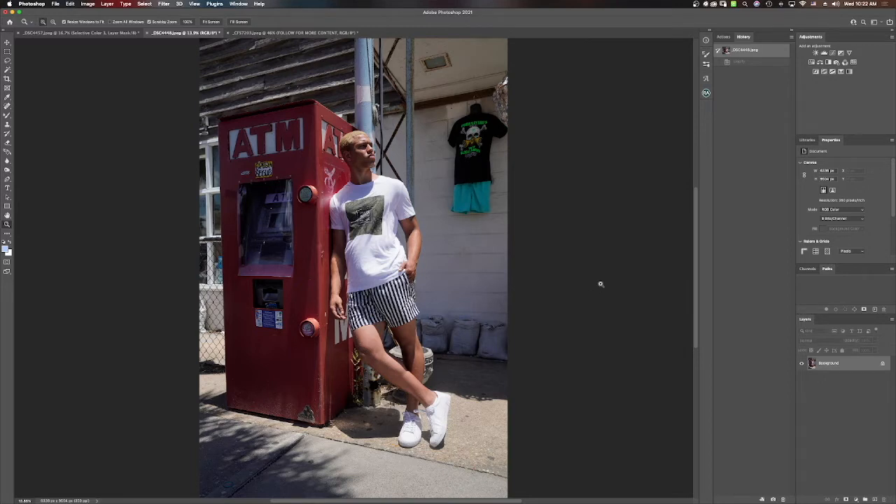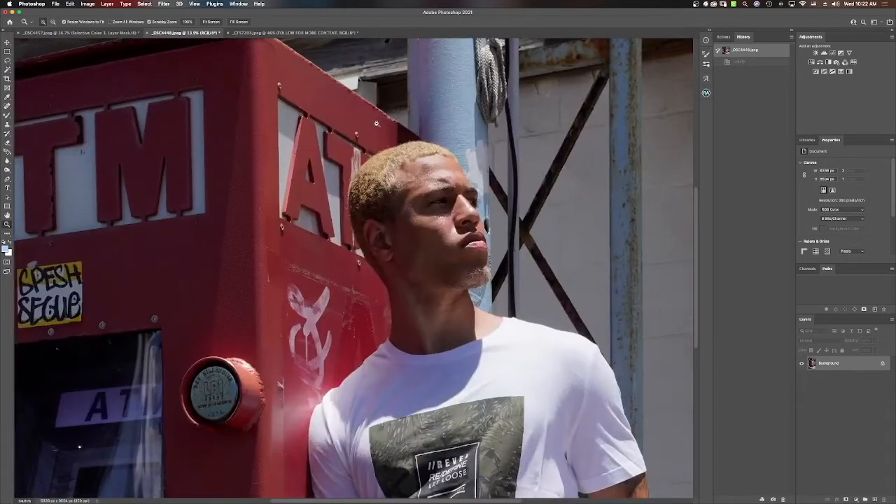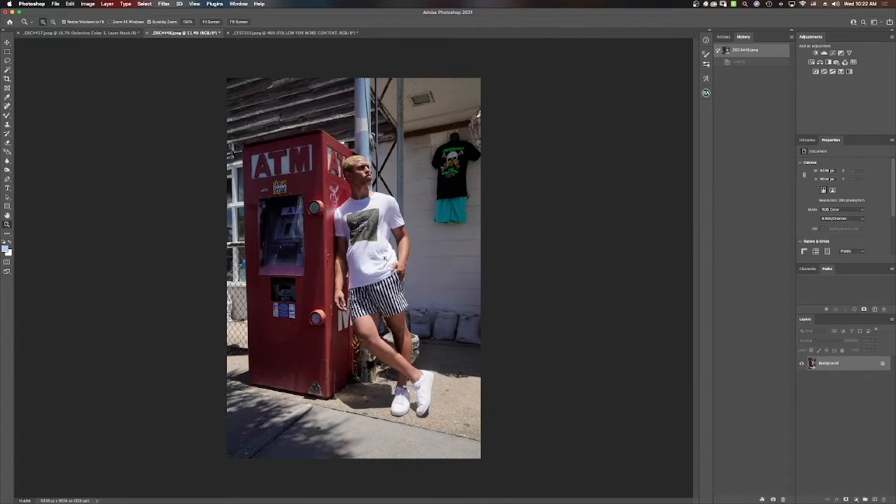The first thing in the retouching process is to zoom in and analyze what needs to be done. Within the skin we have discoloration, texture, and tonality that I'd like to correct. Also cleaning up different wrinkles and imperfections within the clothing, cleaning up imperfections within the pavement, and also the ATM machine. We're going to go around and correct other subtle details as well.